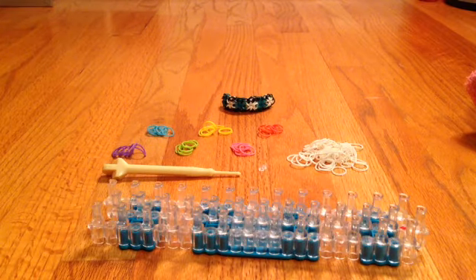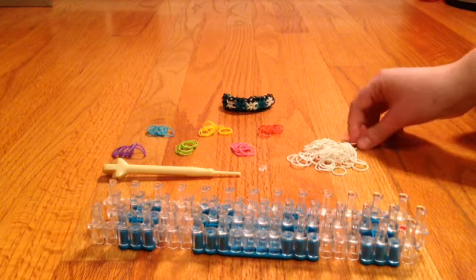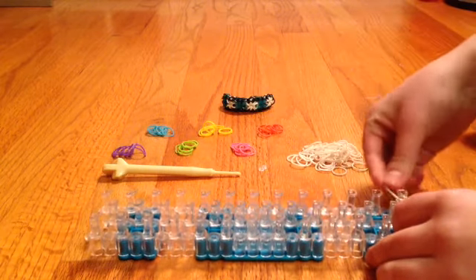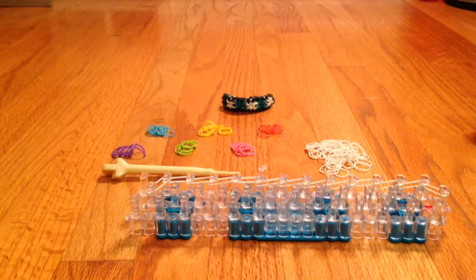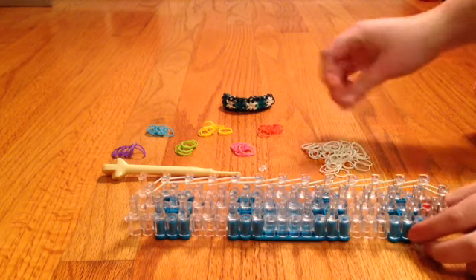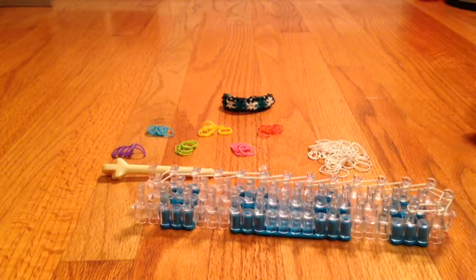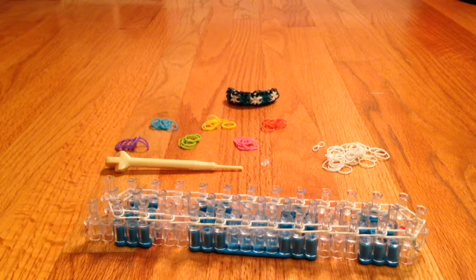For the first part of this tutorial, you're going to be doing the outline bands. In my case I'm going to be using white. You're going to go from your center pin, out to the right, and then all the way up and in. Here's how that should look. Now you're going to go ahead and do the same thing on the other side.